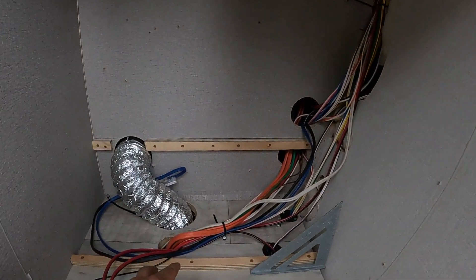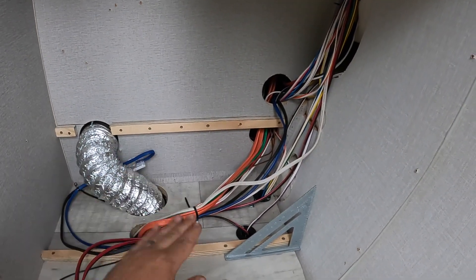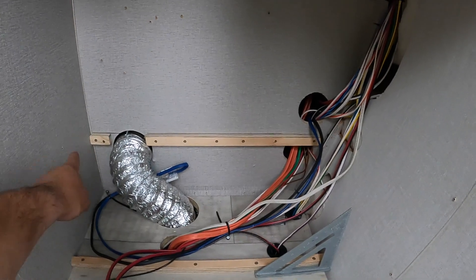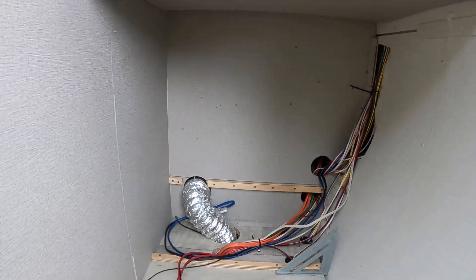In here, we're planning to box out this space, come up and over, and then keep that area for the utilities. We might even run other things through here for the install. It's coming along.